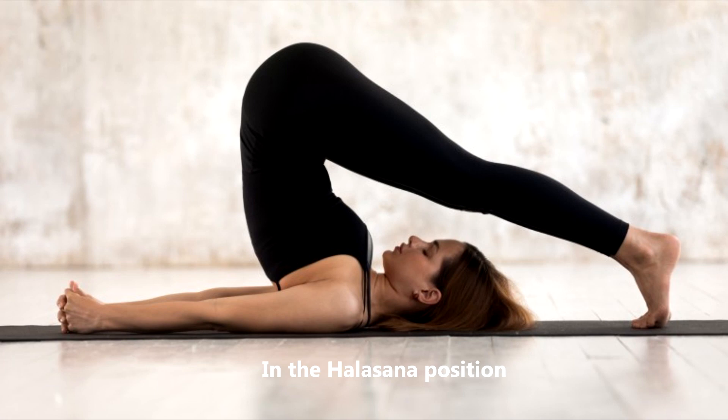In the Halasana position, the yoga plow, IOP increased from 18 to 24 mm of mercury among glaucoma patients, and from 18 to 22 mm of mercury among healthy individuals.